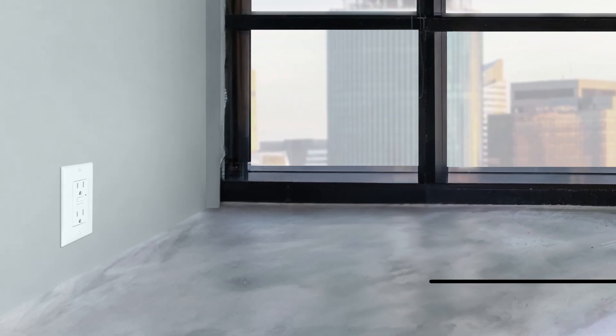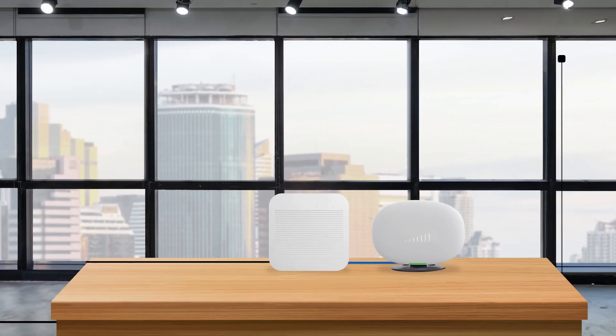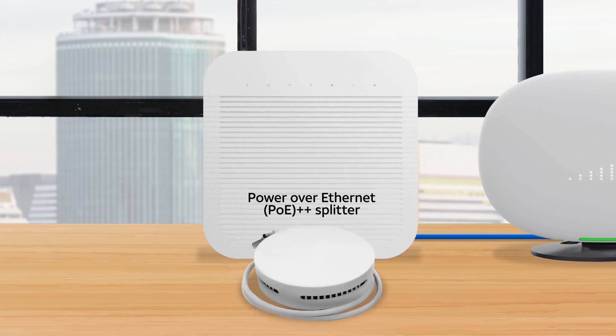And finally, your device needs a nearby AC outlet for power. Don't have a nearby AC outlet? If your local area network supports Power over Ethernet, you can use the optional Power over Ethernet splitter, available for purchase from AT&T.